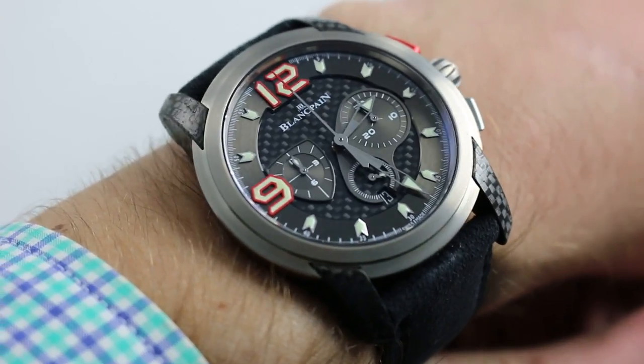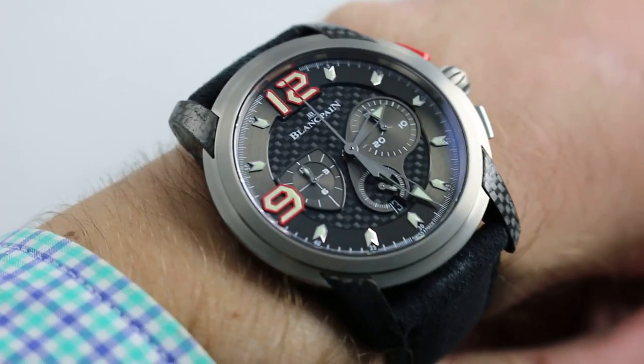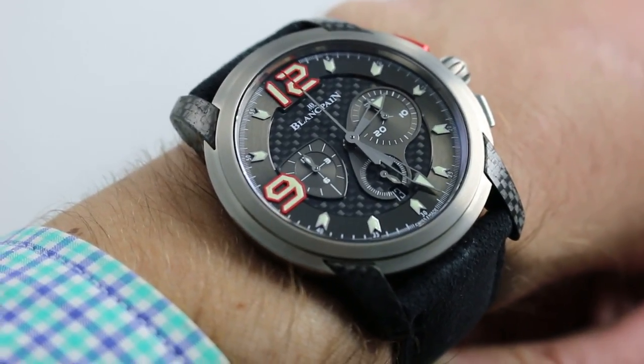Shortly after the launch of the L-Evolution series in 2010, this watch debuted, incorporating automotive imagery and material themes into a high-performance flyback chronograph.